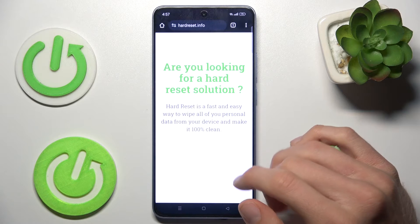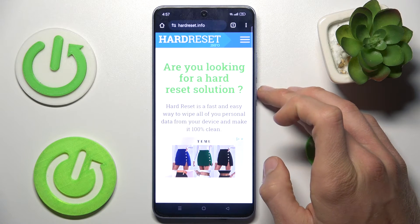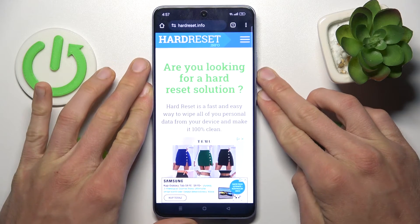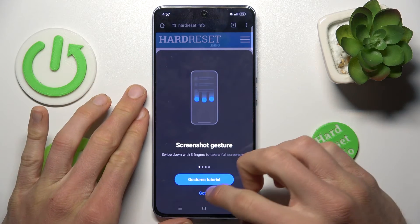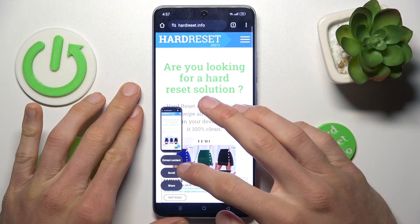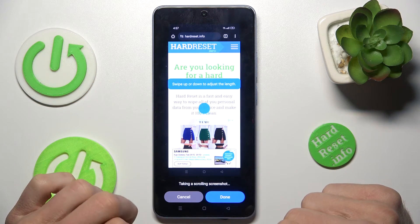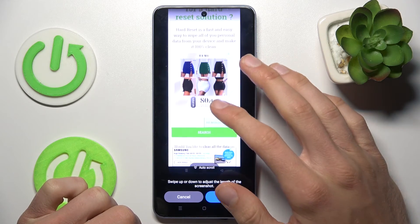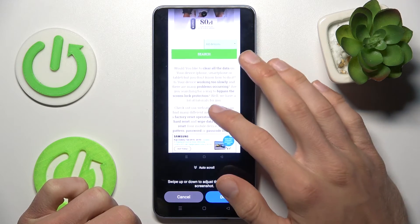When we are on a scrollable page, we press the volume down and power key together at the same time to take a normal screenshot. After that, we tap on the scroll option, and now we can scroll to add more information to our screenshot.